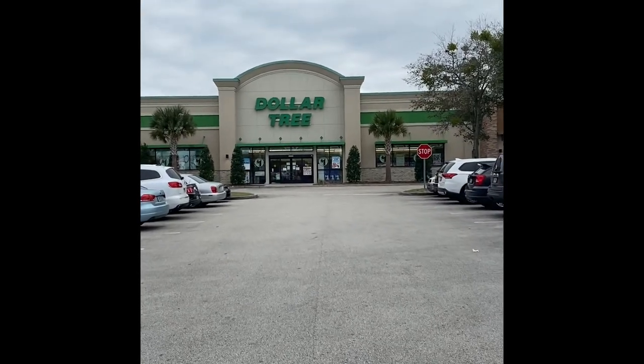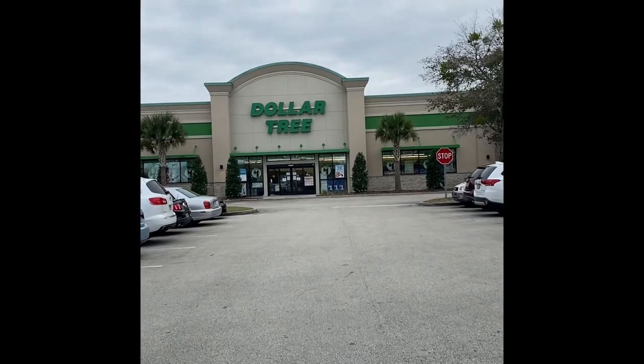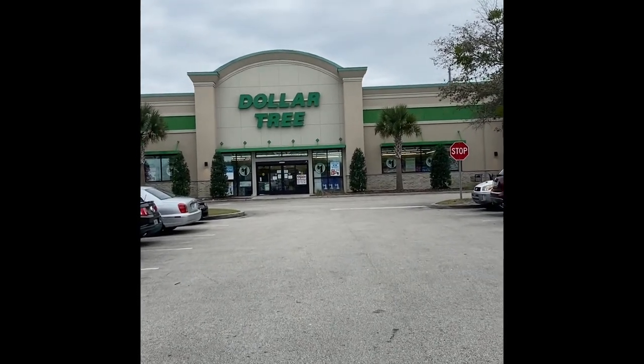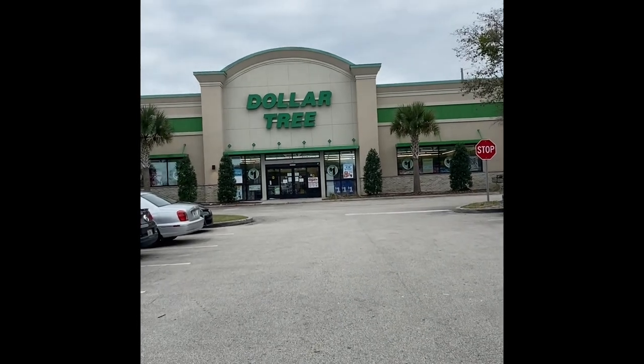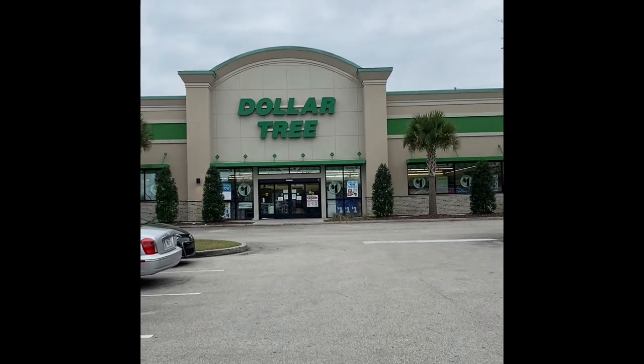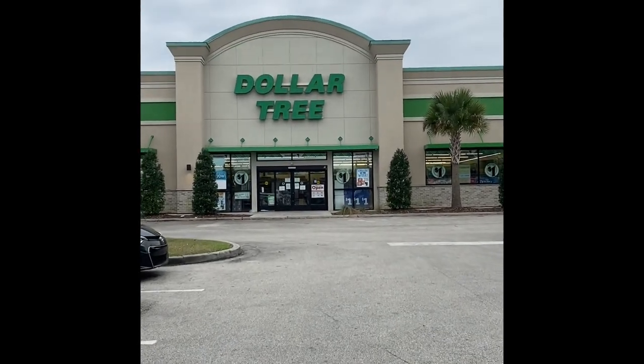Hi friends, welcome. If this is your first time visiting, welcome. If you are returning, welcome back. So today we're going to do something different. I have never videoed at the store before, but I've been asked a lot about what kind of Dollar Tree and inexpensive products I like to use with resin.